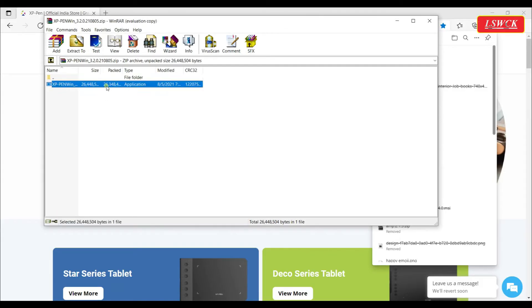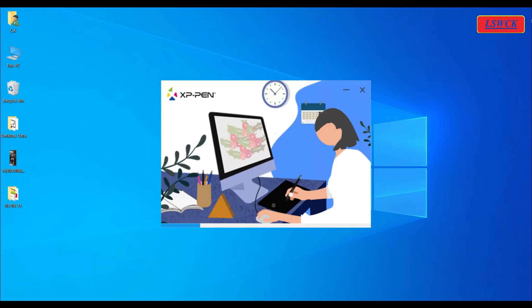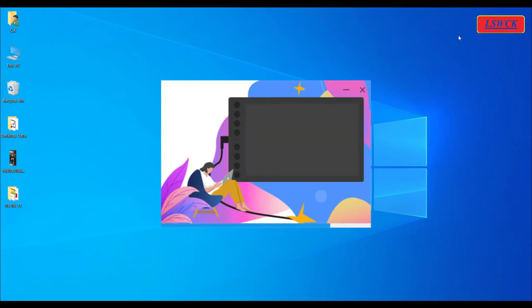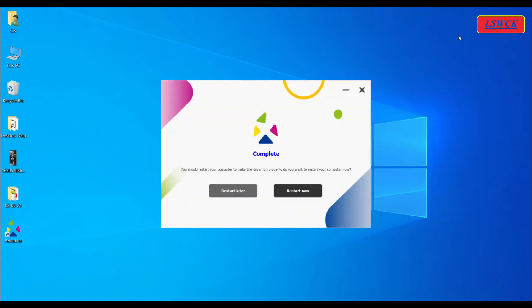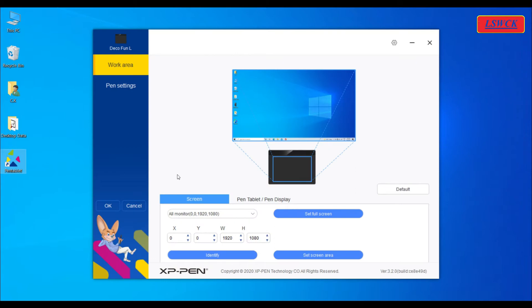After downloading the driver, run it in your system with your pen tablet connected and complete the installation process. After completion, you will find the driver icon on your system desktop. Now open it for custom settings.